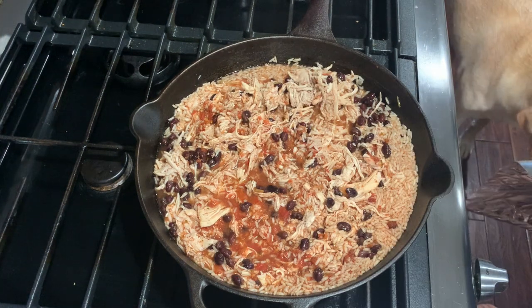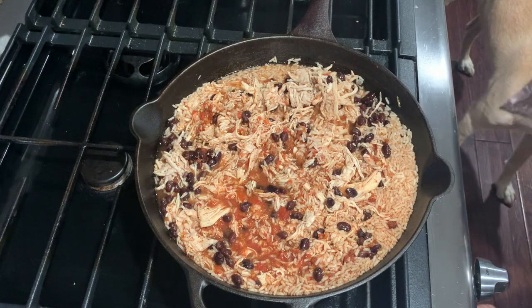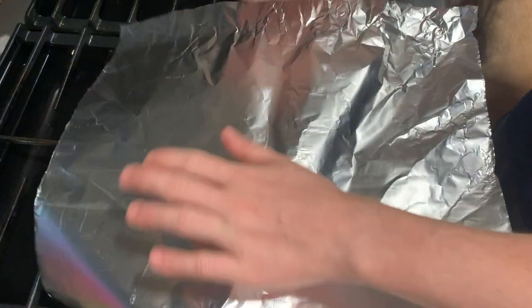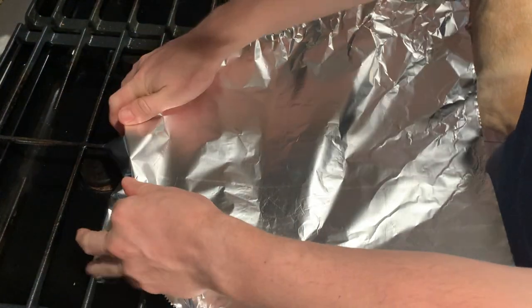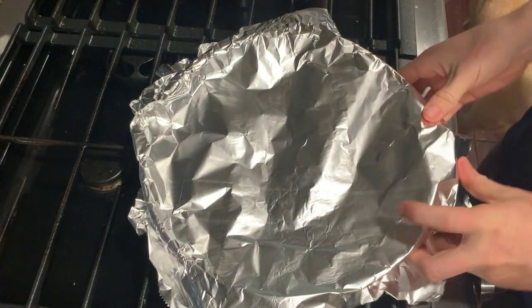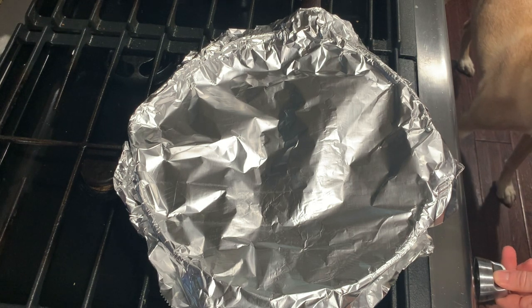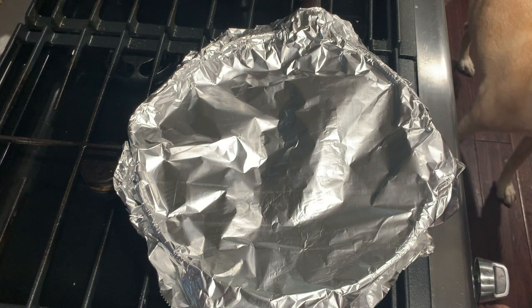If you haven't invested in a lid for your cast-iron skillet, you can use some foil and go ahead and cover it. You will then turn your heat to high and heat this until it's boiling.